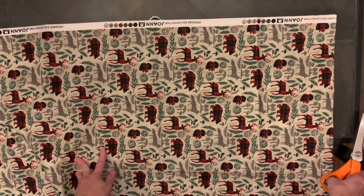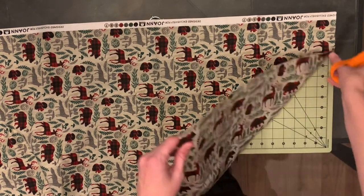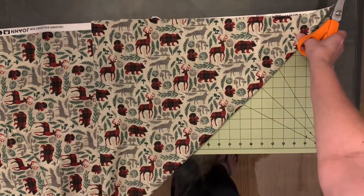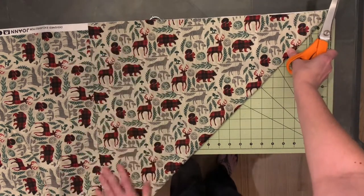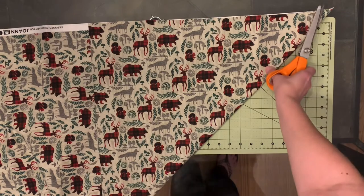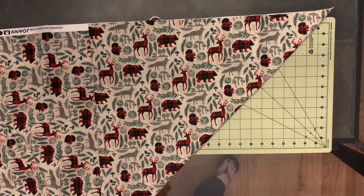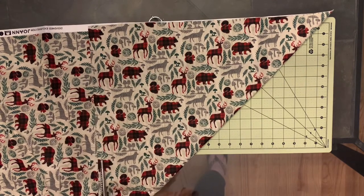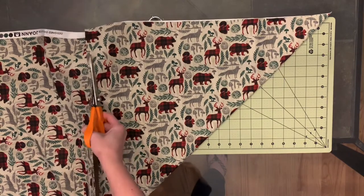We've got it laid out here. First thing you're going to do is just take the corner and fold it right up to the top. Make sure that's even, and then you're just going to cut down this line — you can cut over the fold so you don't have to go back and cut that again.